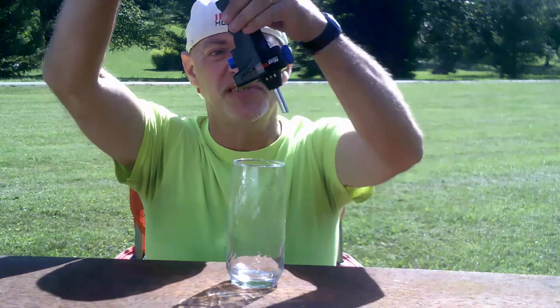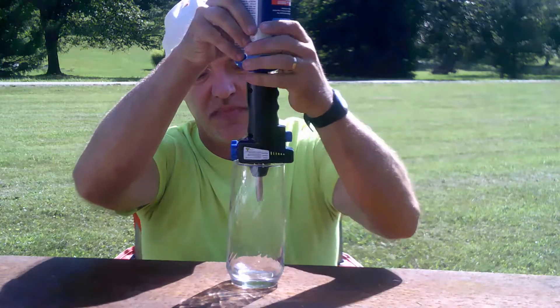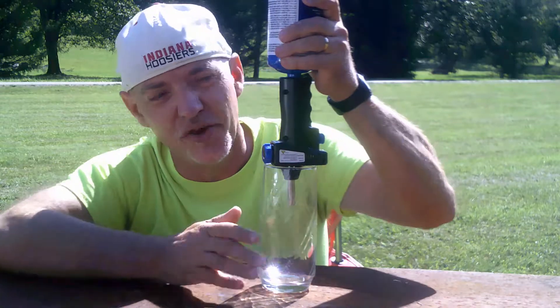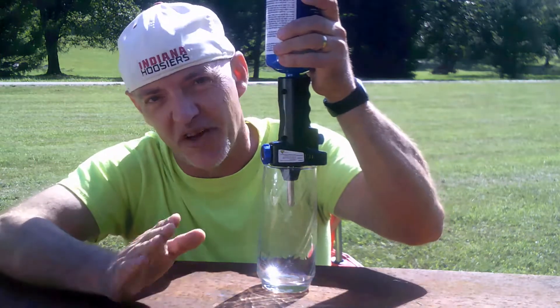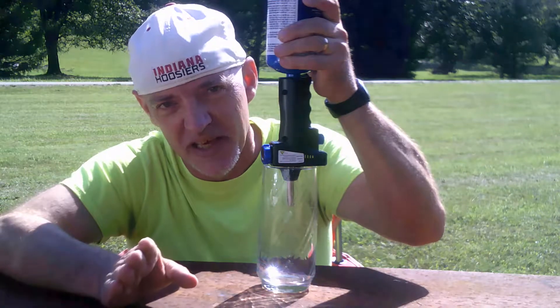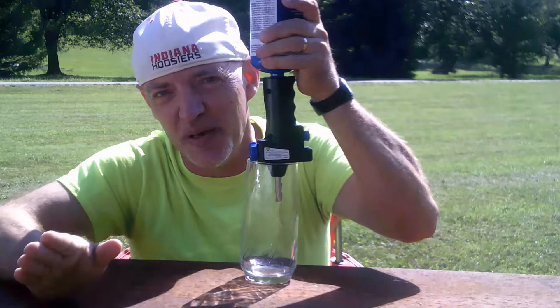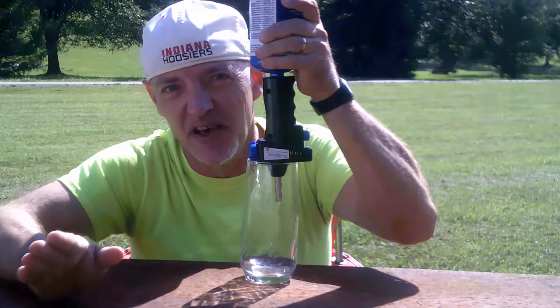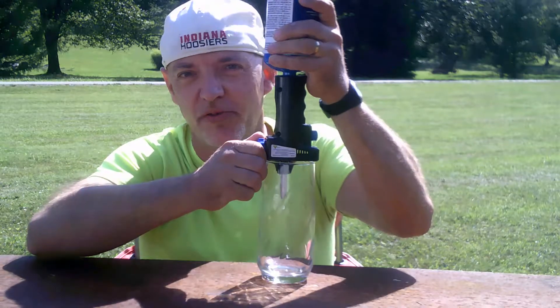Turn it upside down into the container and then you can start making your liquid propane. Now the liquid propane is a temperature of negative 43.6 degrees below zero. So let's make some liquid propane.